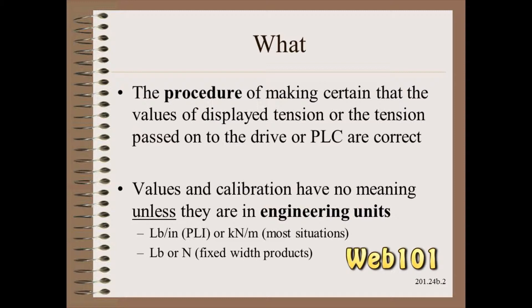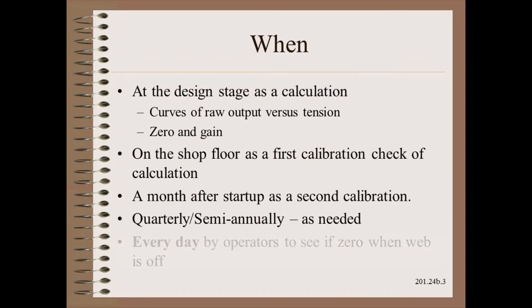Also covered there are all the guidelines you will ever need for tension settings for your particular materials and machine. Calibration is something like dishes — the job is never done. We should do the first calibration as a calculation during the design stage. Your builder should provide the calculated curves of output versus tension and/or zero and gain settings in the service manual. Of course, garbage in, garbage out.